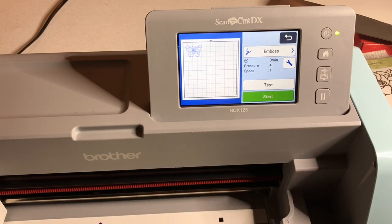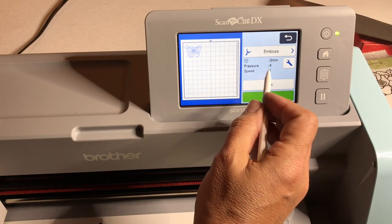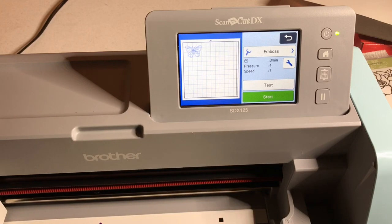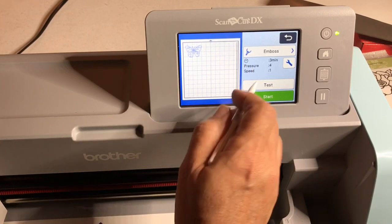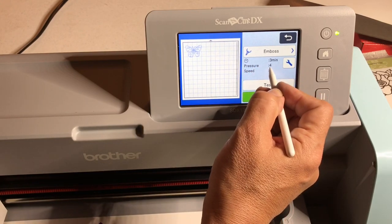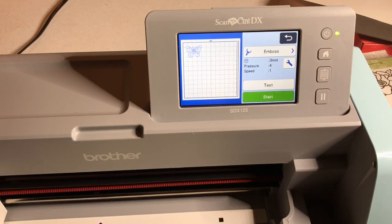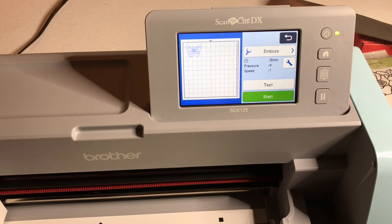We're just going to say start. If you're using the CM350, you do everything I just showed you except you have to set the pressure and speed manually — this machine uses auto blade technology. When I did this on the CM350, you set the pressure to four and the speed to one or two. You can do pressure three or four and now we say start.